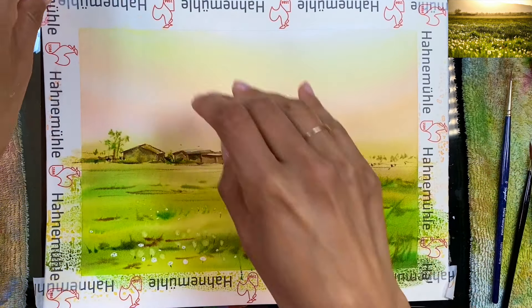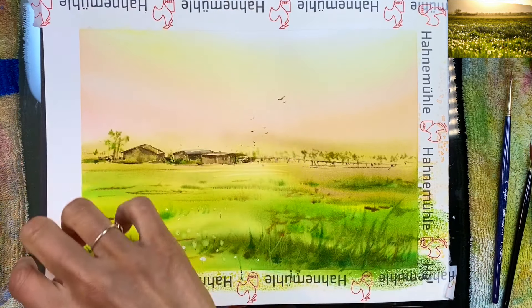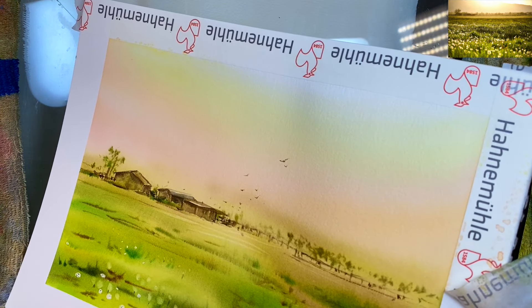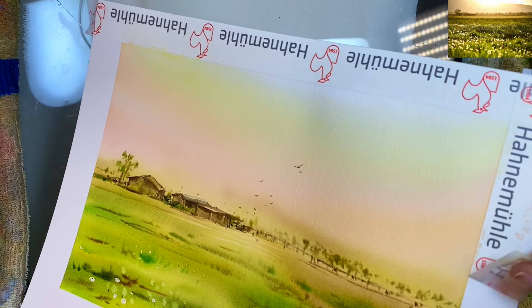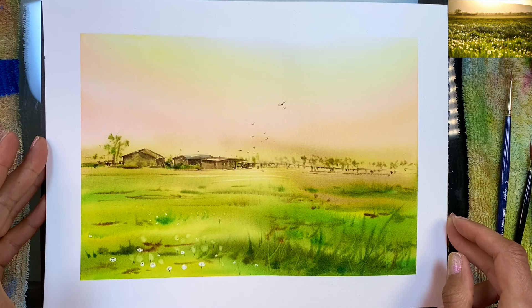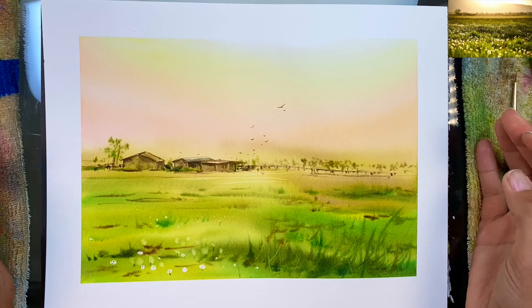That's it for this painting. I'm going to remove the washi tape — I was a little worried it might rip the paper since it's Hahnemühle washi on Hahnemühle watercolor paper, and it does lift a tiny bit of the paper. So that's it for this class — please let me know if you have any questions.